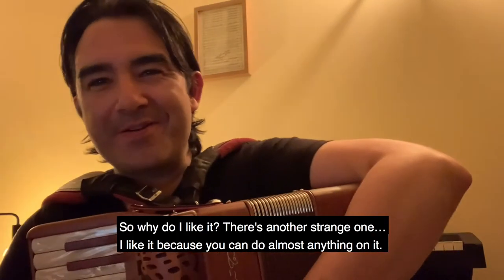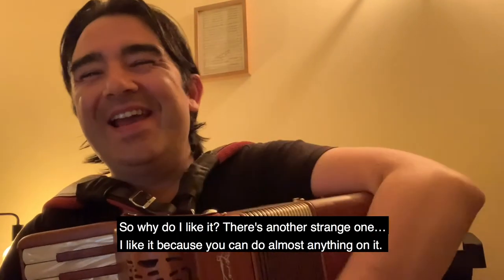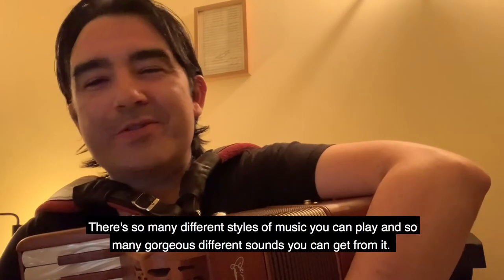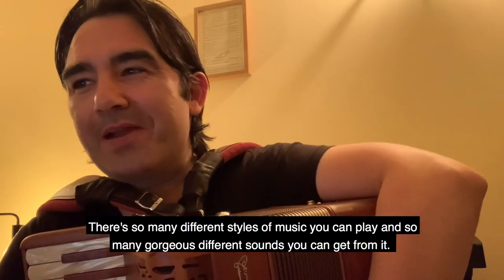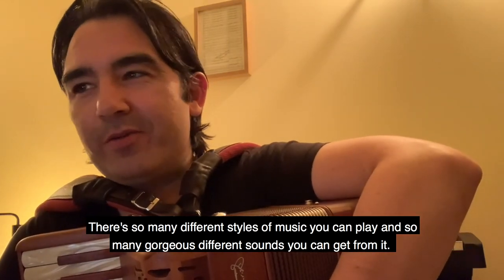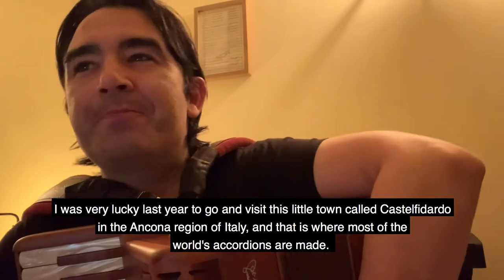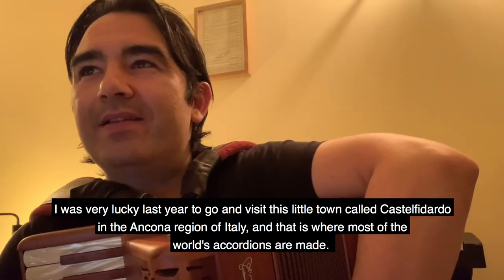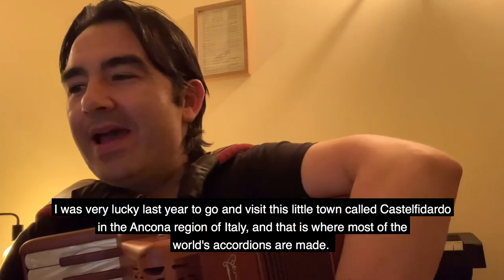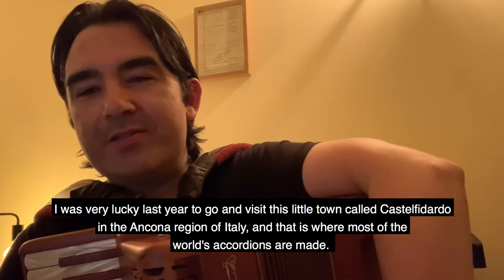So why do I like it? I like it because you can do almost anything on it — there are so many different styles of music you can play and so many gorgeous different sounds you can get from it. I was very lucky last year to visit this little town called Castelfidardo in the Ancona region of Italy, and that is where most of the world's accordions are made.